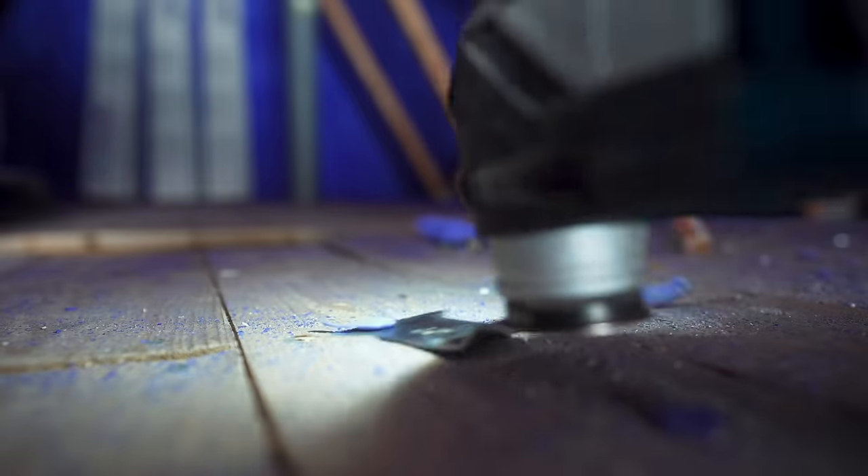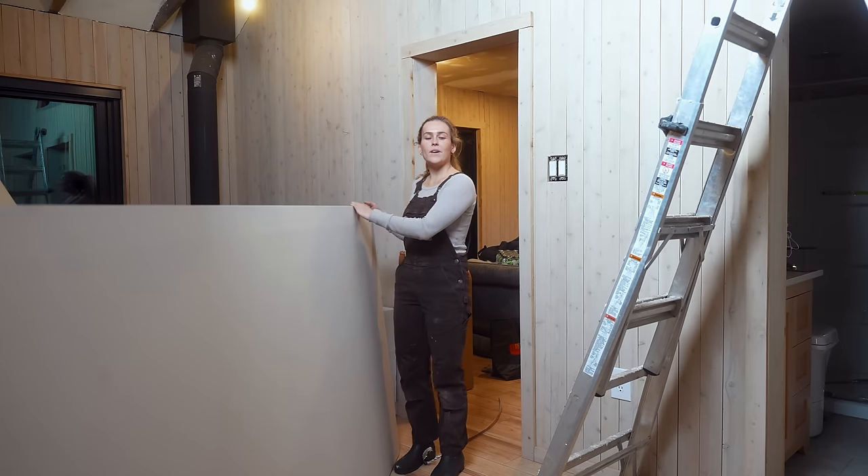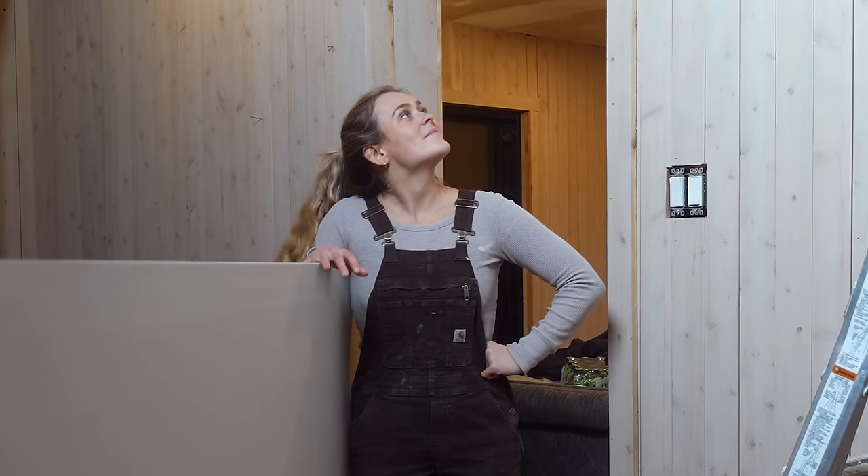Step one: clean the attic. Step two — our favorite thing — drywall! Gypsum!